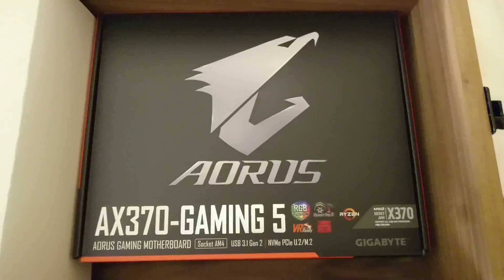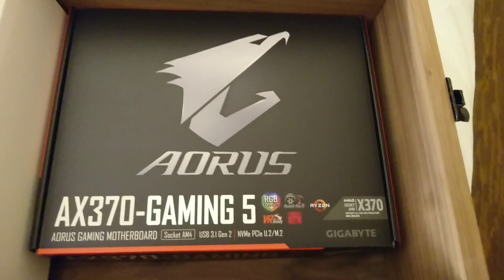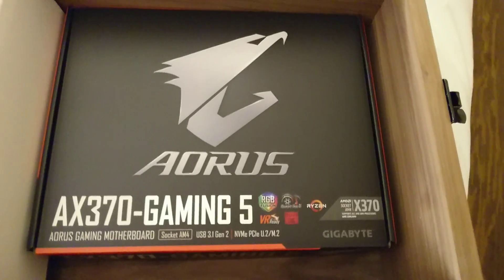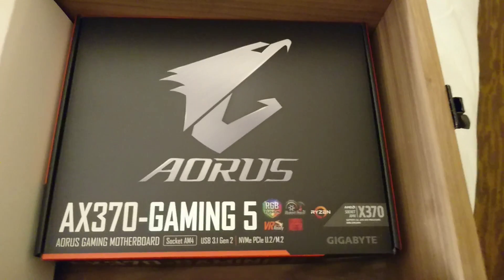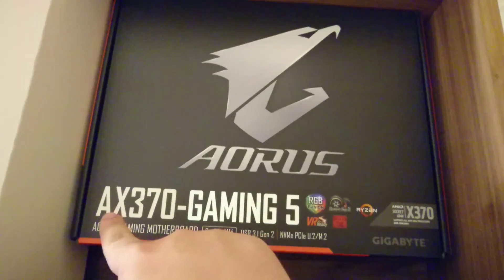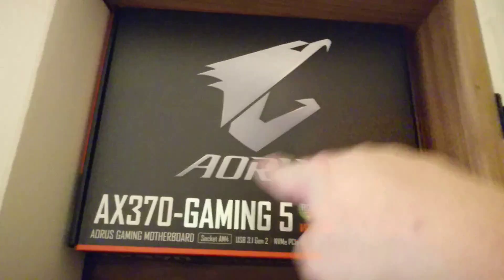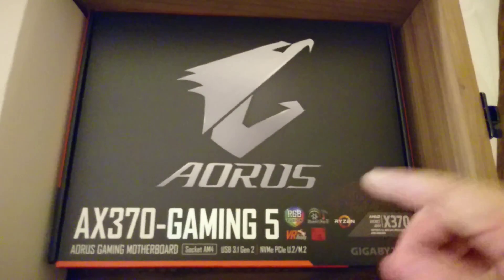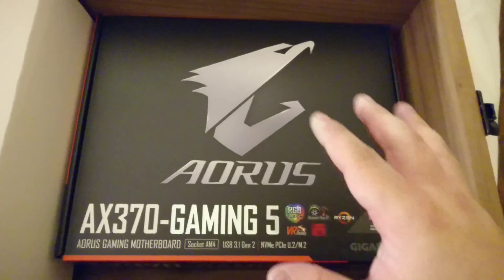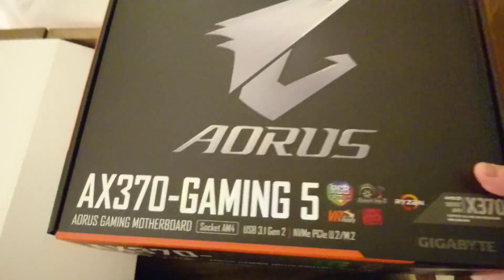They've also been very kind to provide us with a box of RAM, and on top of that they gave us a motherboard to test it with. It was explained to us that since they were giving kits to a lot of reviewers, each motherboard is different. In my case I got the AX370 — this denotes the high-end enthusiast level. This is Gigabyte's new gaming rebranding: instead of Gigabyte you get Aorus, so this is the Aorus by Gigabyte, the AX370 Gaming 5.